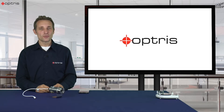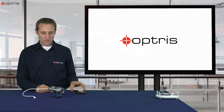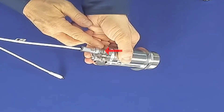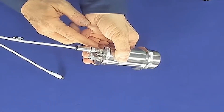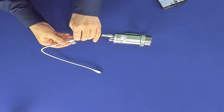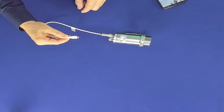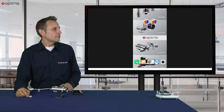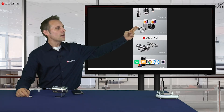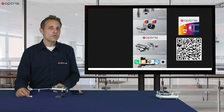You can also use the CS Video sensor in a portable way. All you need is an Android phone and the app iomobile. On the backside of the sensor we have the USB interface, which we now use for the USB cable that connects to the mobile phone. In between the cable there is a QR code where you can download the app iomobile from the Google Play Store.